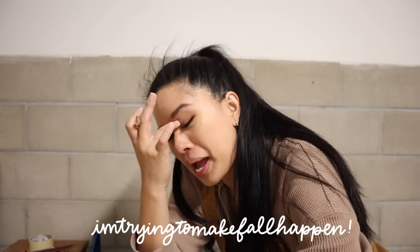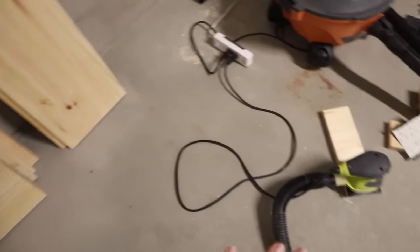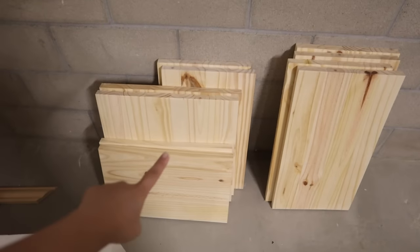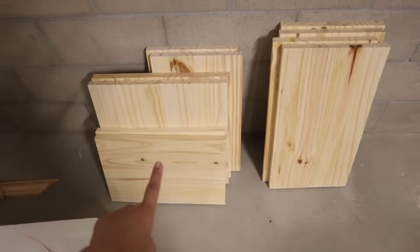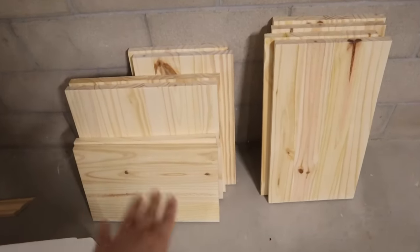I'm trying to make fall happen, but it's really just not fall-y here in Southern California. I just spent about half an hour sanding these down, making sure they're all nice and prepped. These are the sides, that's the inner shelf, this is the front side, and that is the top shelf. Now I'm going to go ahead and put pocket holes into everything and then assemble it all together.